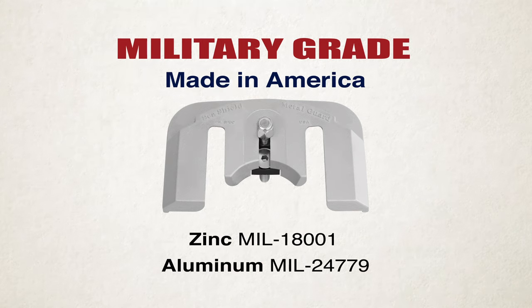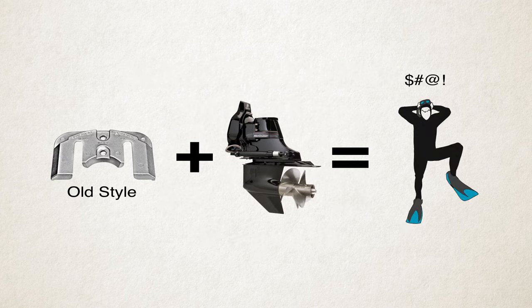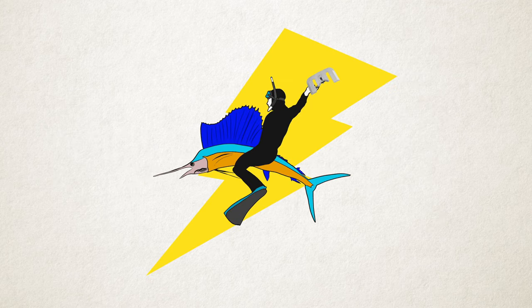One, it makes sure you're getting the highest quality military-grade anode. Two, it delivers longer-lasting and more efficient performance. And three, it takes the hassle out of replacing those hard-to-reach E-Plate anodes, which means you'll be changing out anodes faster than a sailfish riding grease lightning.